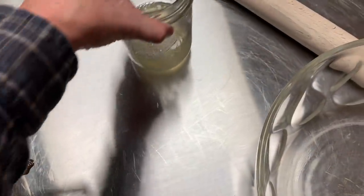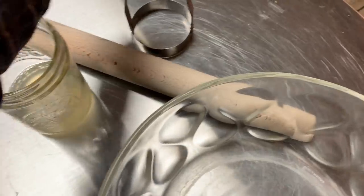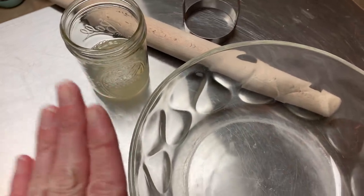The whole idea of making biscuits this way, or attempting to at least, is not only to manipulate your pantry, but it's a scenario in which you don't have any dairy. We're going to let the liquid sit over here with the rolling pin, the sweet little cutter, and the bowl. Just simmer down, baby.